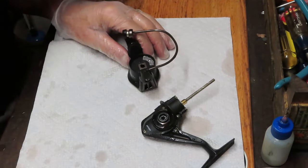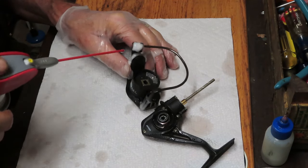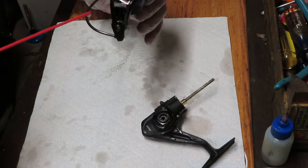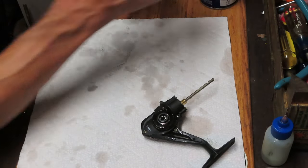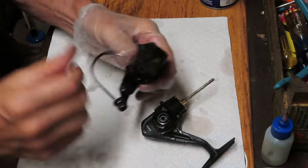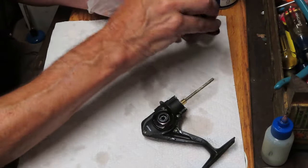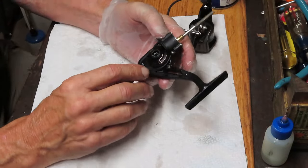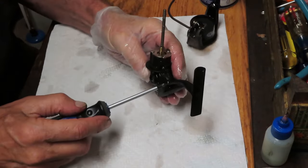I'm going to use a penetrating oil on the seams of the bail and on the bail roller. Because I saw sand in this bail trip I'm going to put a little bit under there and work it in. It seems to trip fine. We'll set that off to the side. Now let's take a look underneath — we're going to open up the case by removing the three side plate screws.